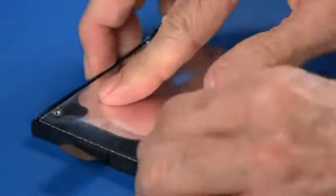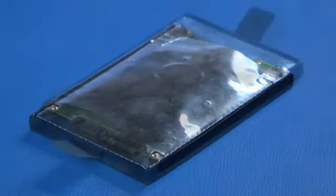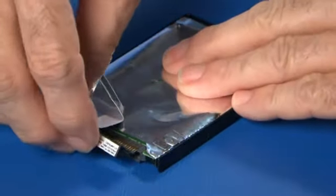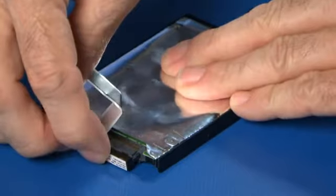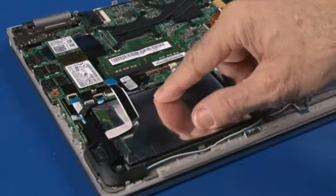Install the bracket onto the drive. Connect the drive cable. Place the drive into its bay on the chassis. Connect the ribbon cable to the system board.